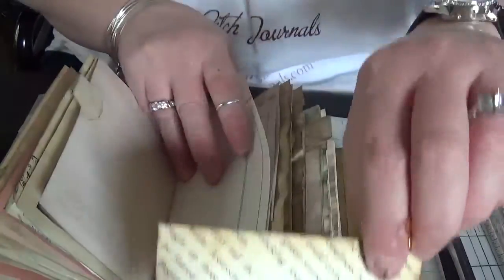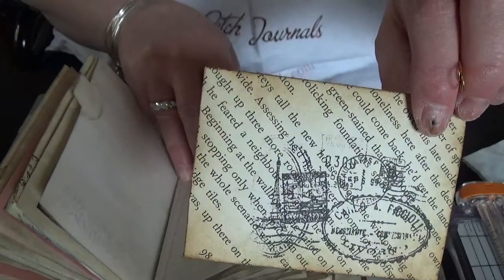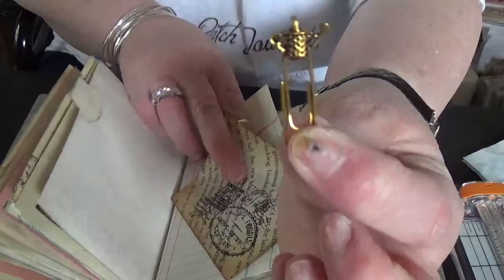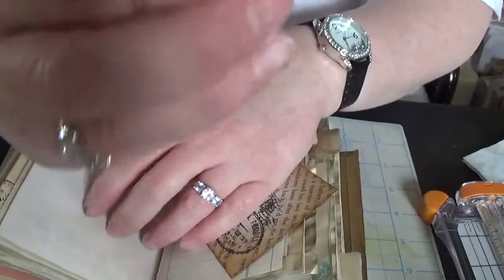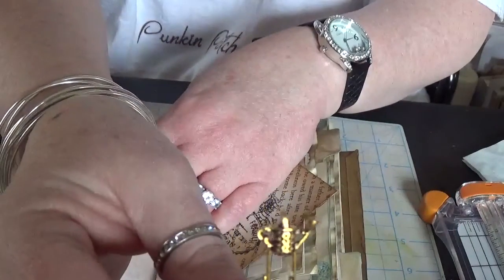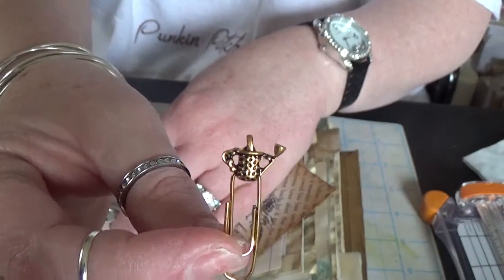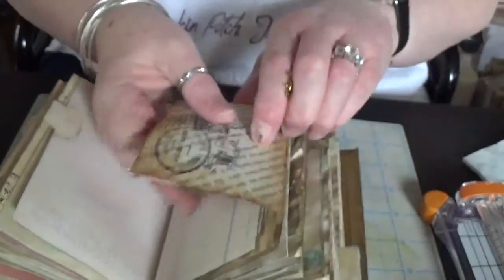This one has a postage stamp on it and it's paper-clipped with another one of the little Prima clips — a little watering can, watering pail, that I thought went well with the garden theme.